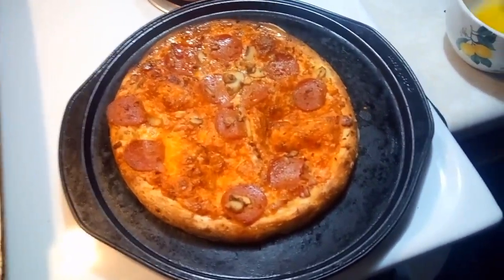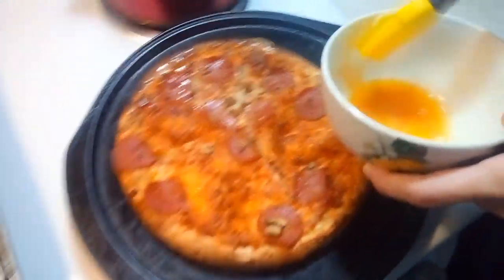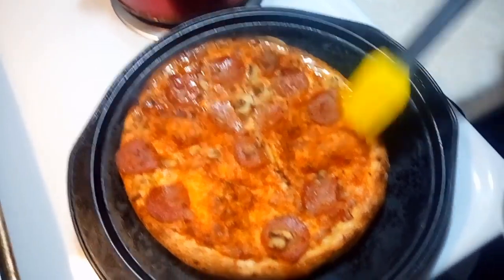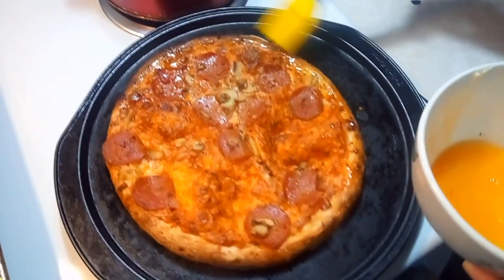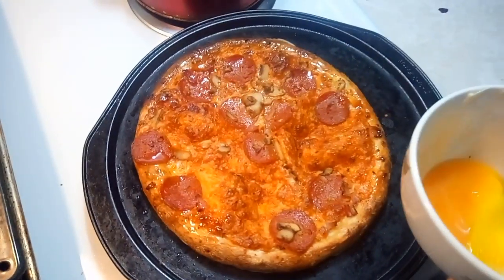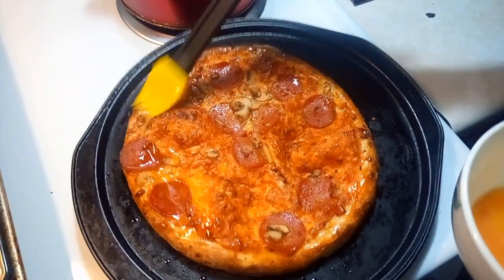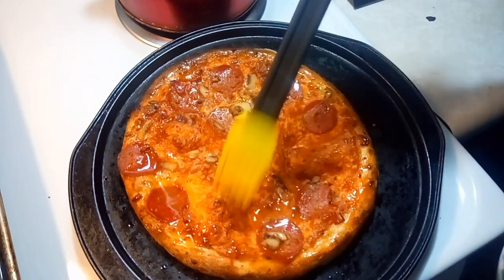Remember that honey butter hot sauce I made the other day — that butter sauce? I'm putting it on one of those frozen pizzas. And then I'm going to put this on broil for a minute. It's going to be super delicious.